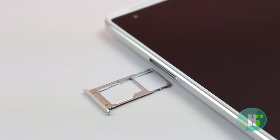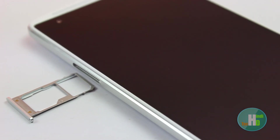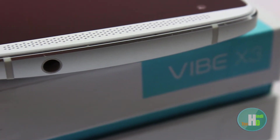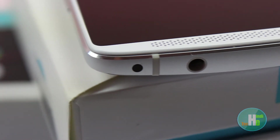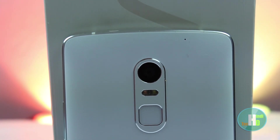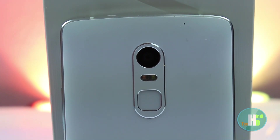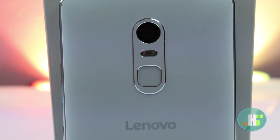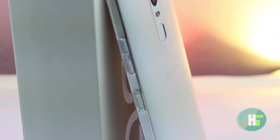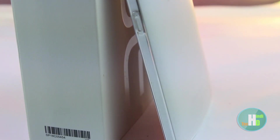दूसरे साइड में SIM tray है। SIM slot इसमें hybrid मिलता है। Top में हमें IR blaster और 3.5mm का audio jack मिलता है। Back में हमें 21 megapixel camera, उसके नीचे dual LED flash, fingerprint scanner, Lenovo branding, Dolby Atmos, और साथ में एक back cover मिलता है फोन के साथ।